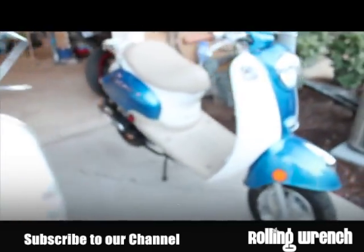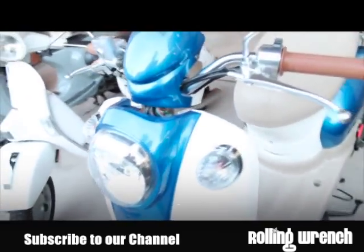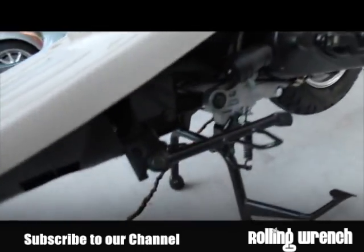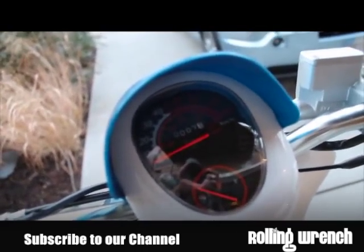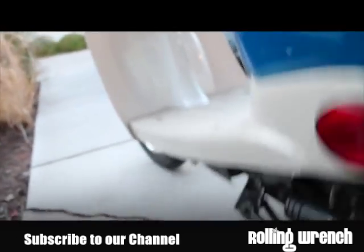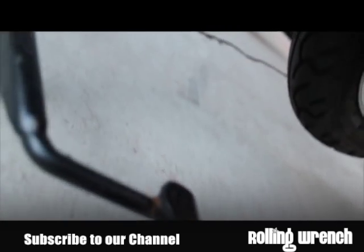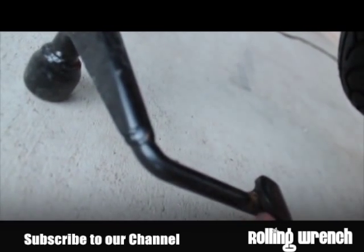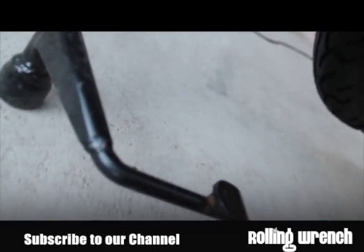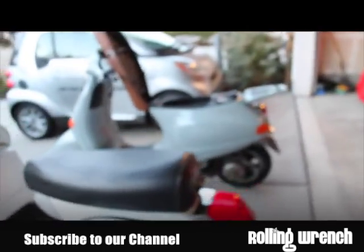On the Tao Tao — Chinese stuff — these things rust really easy. This bike only has seven miles on it, and there's already a sign of rust right here. It only has seven miles on it, so the Vespa is definitely going to last you longer.